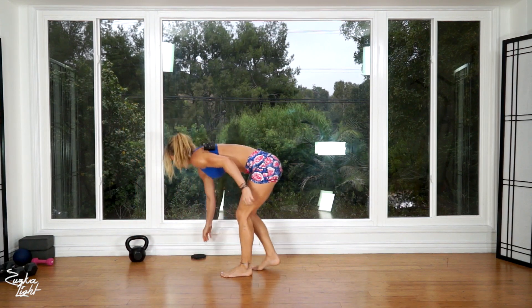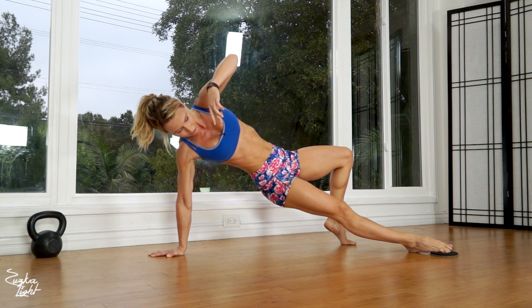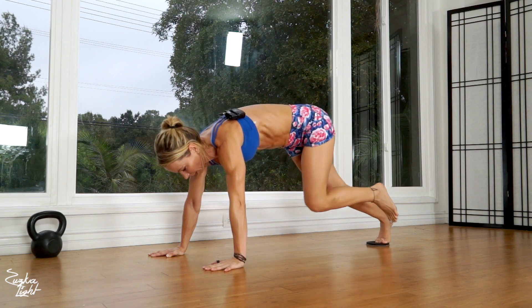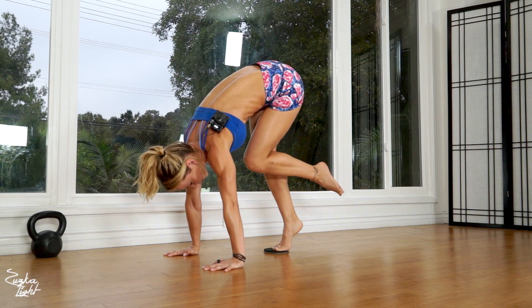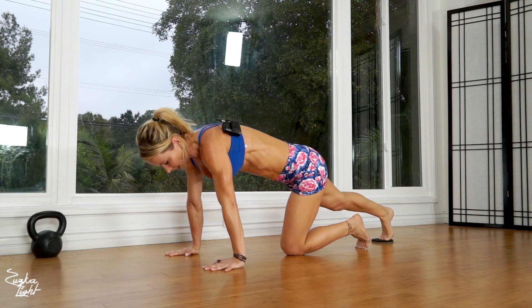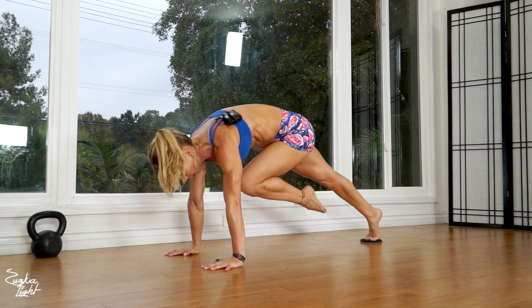Put the kettlebell down and grab the slider. We're going to be doing pigeon slide to dancer stretch. Get into the plank and start in the dancer stretch — that's your starting position. Flip over into plank and bring the knee that is not on the slider towards your chest, then slide that leg forward as far as you can, back, and return into the dancer stretch. We'll actually start with the pigeon slide.